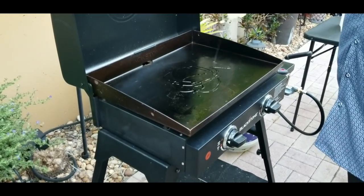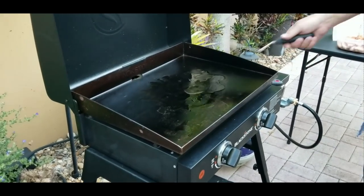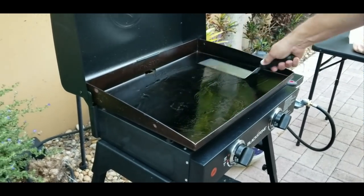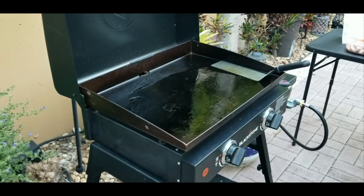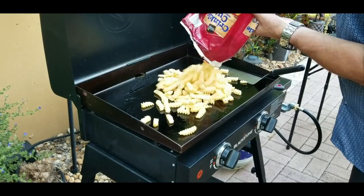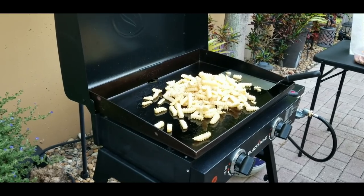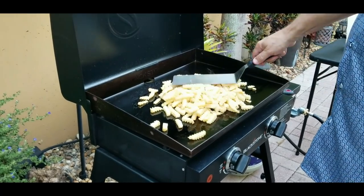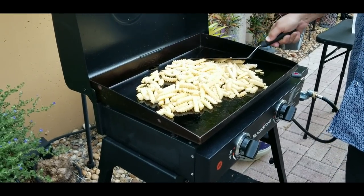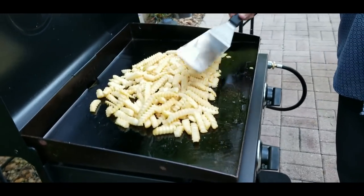As usual, we're going to put down some oil and turn up the heat on this Blackstone to about medium-high. We're going to spread that oil nice and evenly and drop our potatoes down. Remember, these are frozen — not like regular potatoes. So we just got to heat them up until they loosen up a little bit, then we'll season them. You don't want to season them when they're frozen because it's not going to stick to anything.